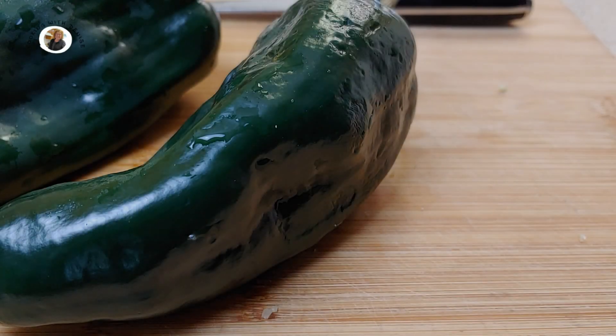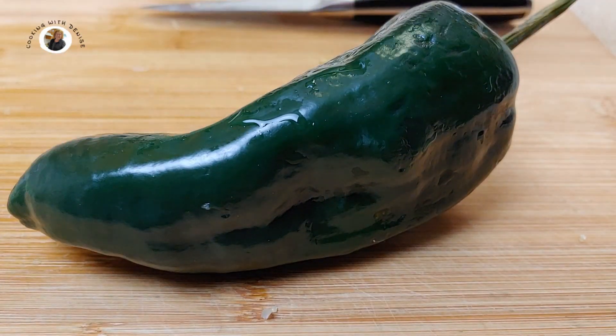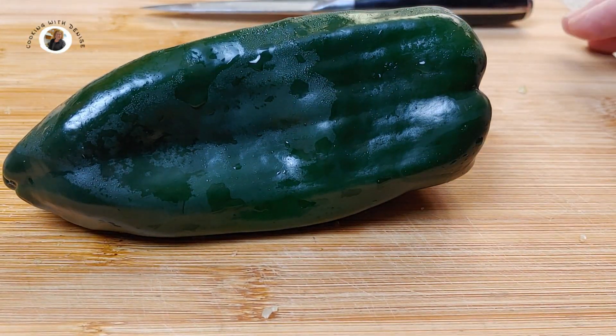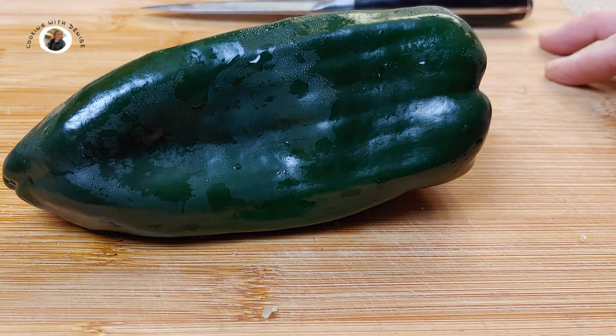Now let's work on our peppers. I'm using a poblano pepper. It has a little more flavor, a little kick to it than a bell pepper. But you can choose to use a bell pepper if you prefer.